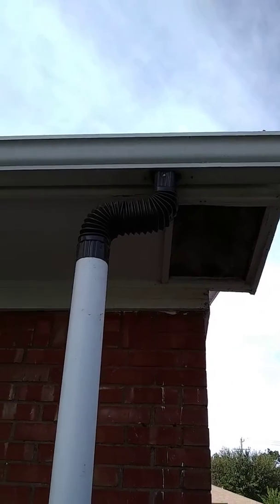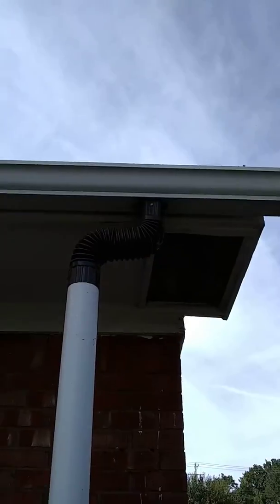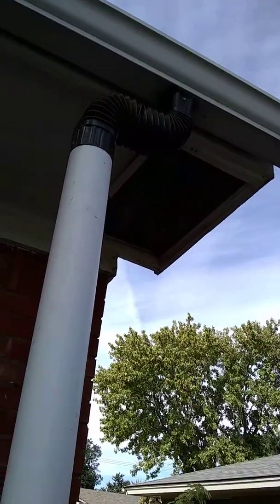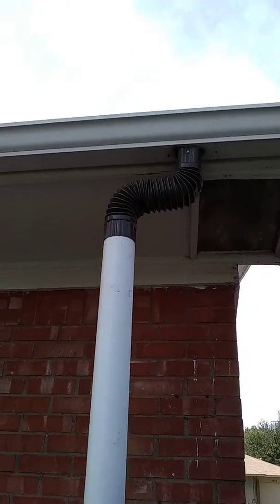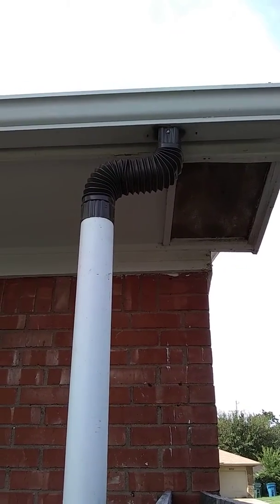What you can't see is on top of that there are actually two screens. One is a bigger hole screen to keep out larger stuff like leaves, sticks, and twigs. Underneath that we screwed in a finer mesh screen to keep all the smaller particles out of it.